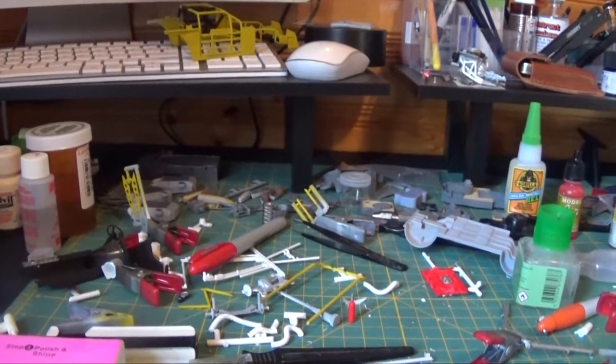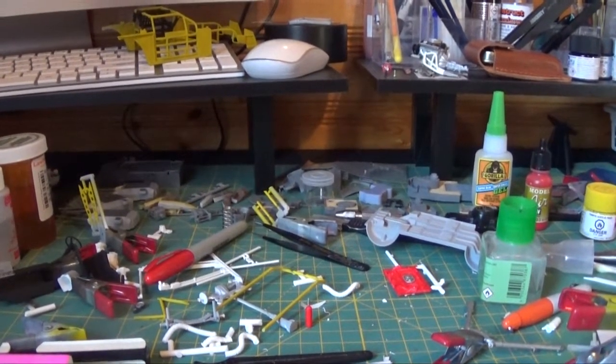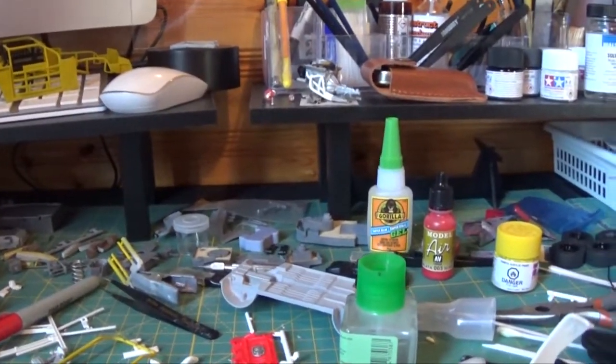Evening guys. I just want to do a really quick stash update here. I only have a couple of kits but I just thought I'd show them here.